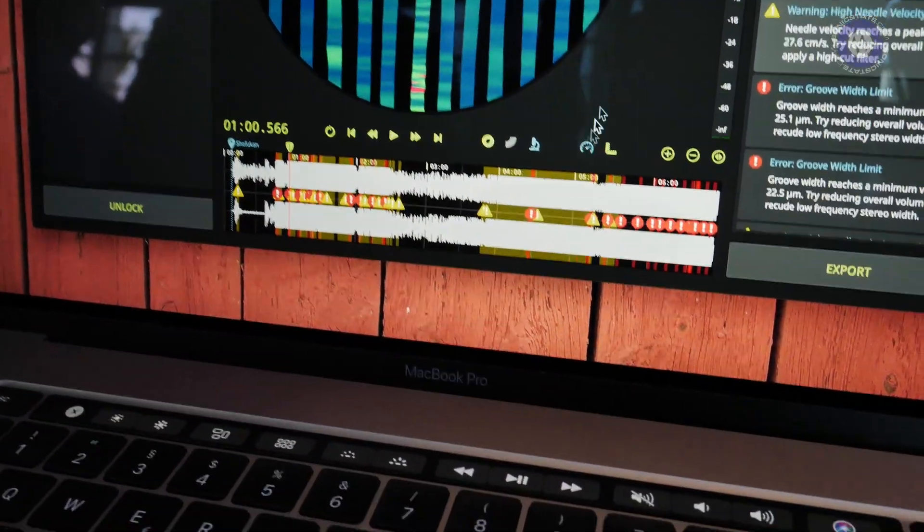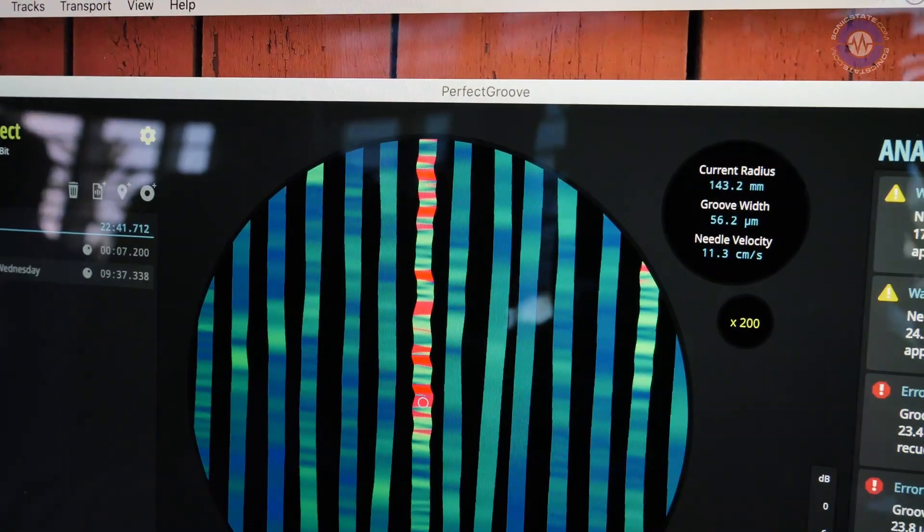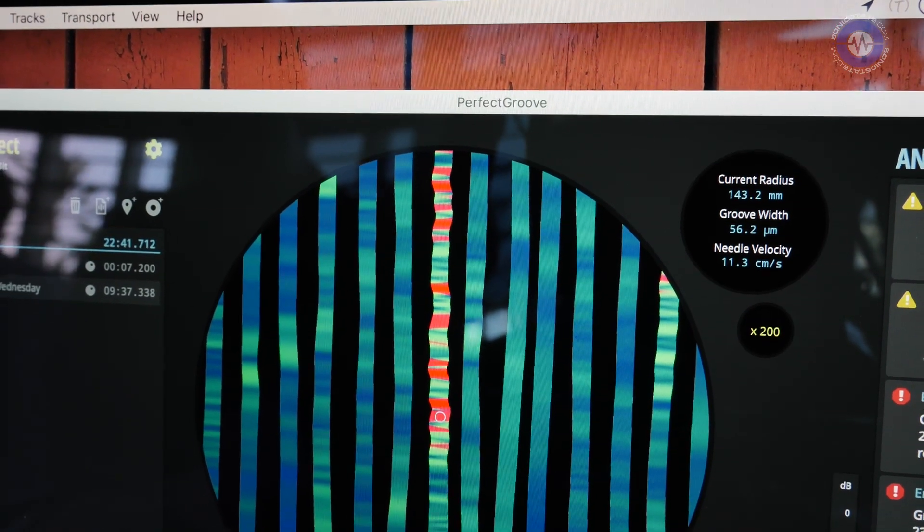We analyze needle velocity — the red color indicates that at this particular position in the audio file your needle might become too fast, and you may want to do something about it. The software suggests some changes, but the actual change will be done by the mastering engineer. We don't touch the mastering chain — we just suggest alterations which might help the mix.